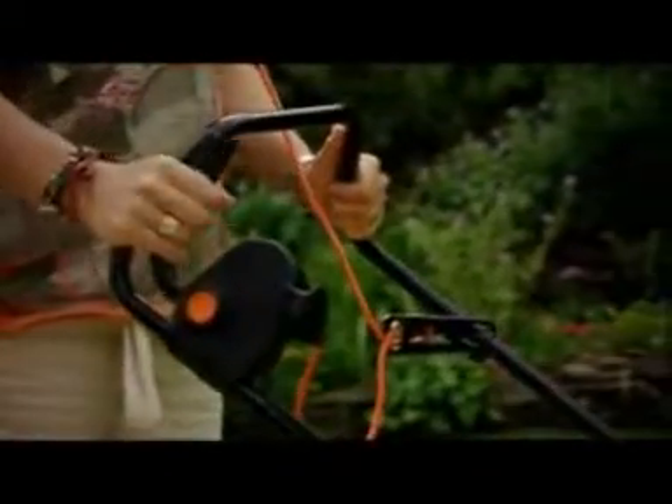The safe, simple controls feature a safety cut-out switch. When you let go of the control lever, the motor cuts out in seconds.